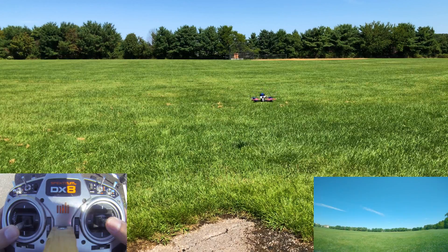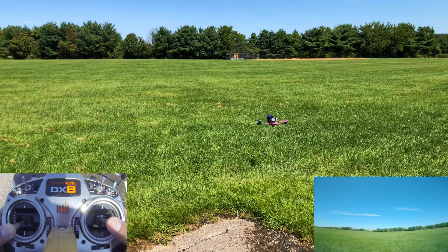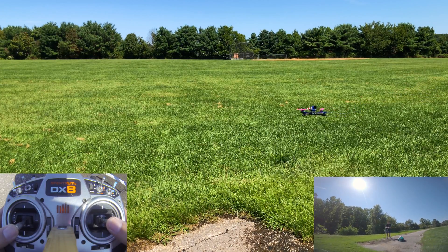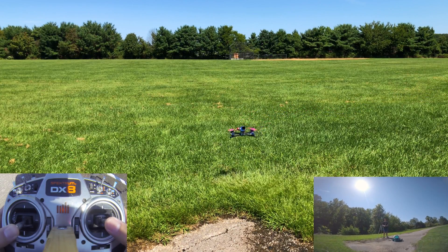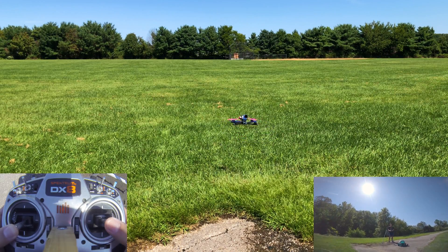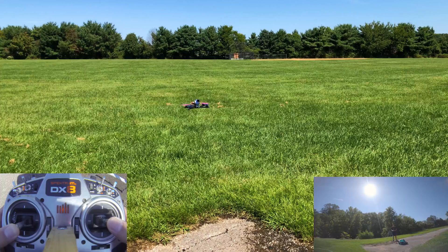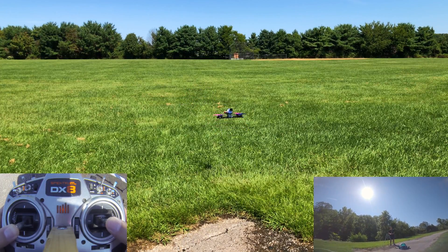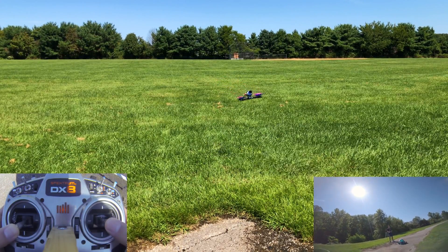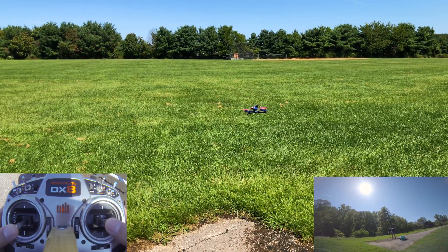Once you're good at hovering with the nose away from you, we want to do nose-in hovering — yaw the quad 180 degrees. Then do the exact same thing, but now all your banking controls on the right stick are reversed. That's what makes line of sight hard — orientation. It's not something you deal with in FPV, but it's a good skill to have. Walk before you can run — same thing, just small inputs, but now your right stick is reversed.